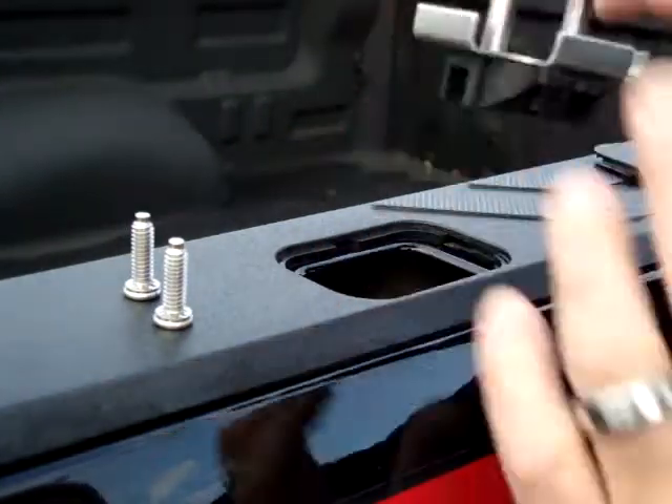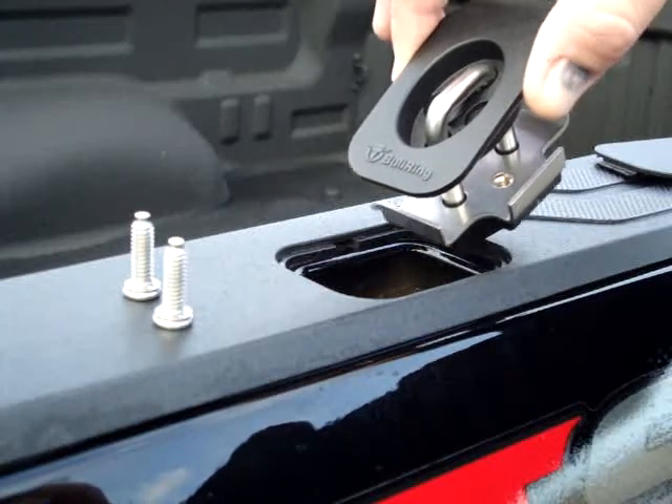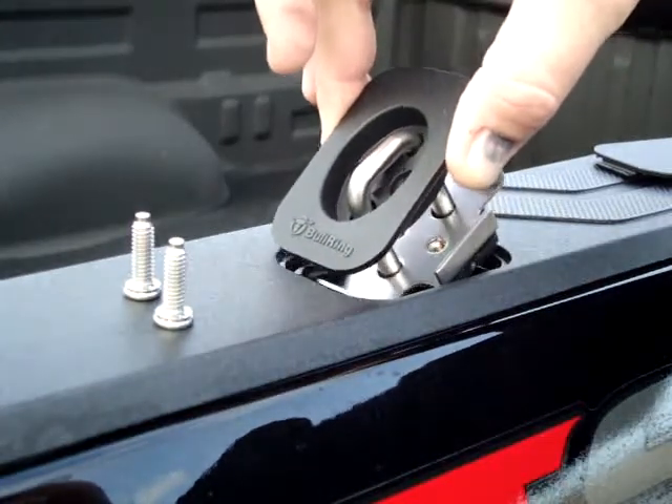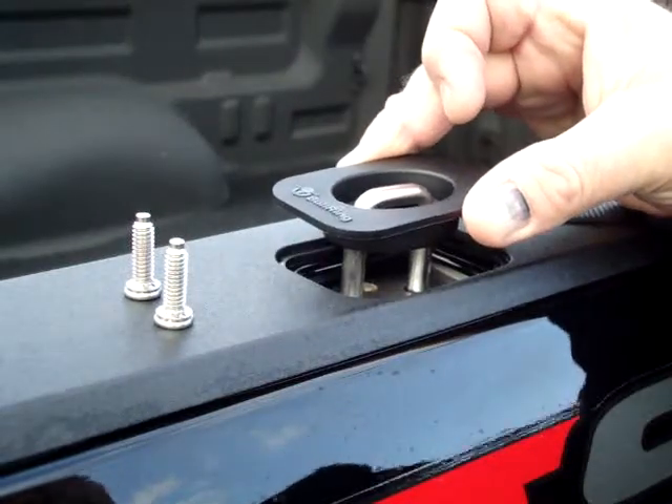When we drop this in, we're going to drop it in on an angle coming from the front of the truck down, drop it completely into place, and lift up — all those three sides will catch.